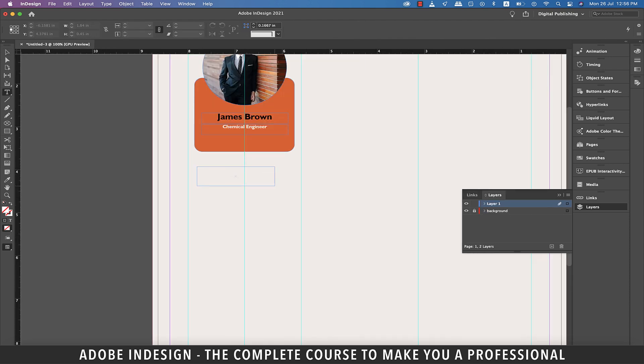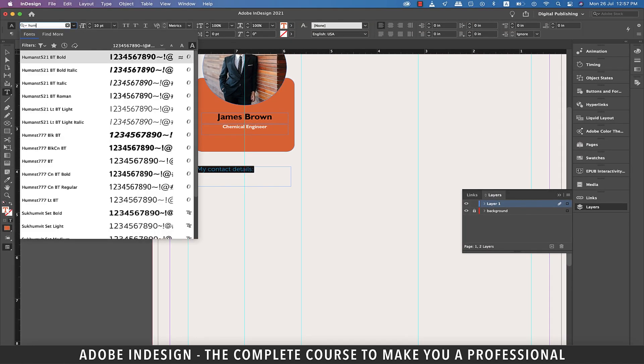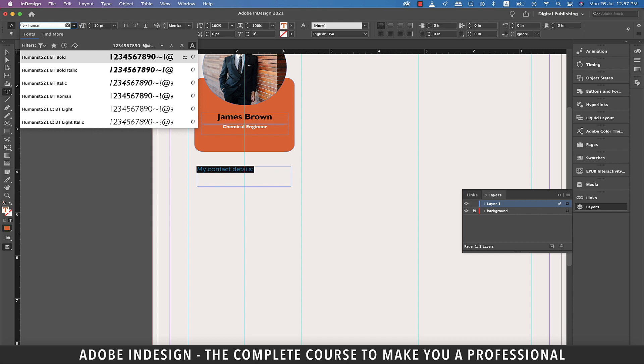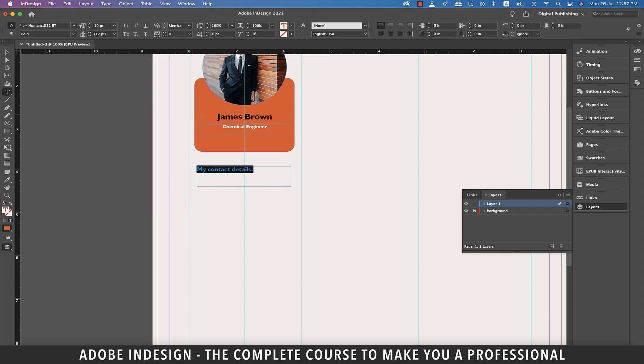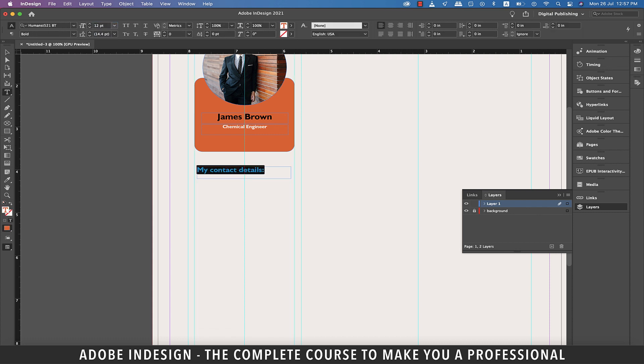Let's grab the type tool and make a text box right below the orange rectangle and type in the contact details heading. Select the text and using the eyedropper tool steal the orange color from the rectangle. Also change the font to Humanist Bold.